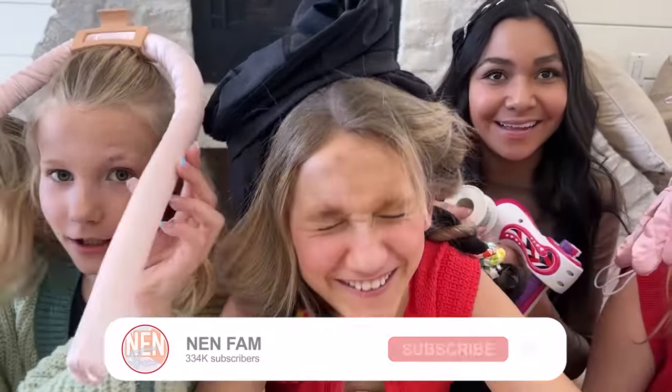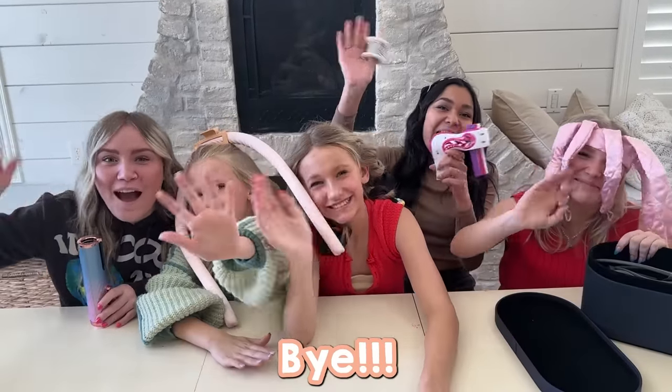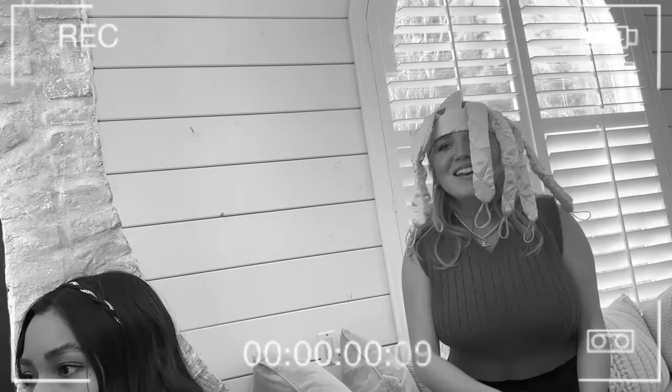That is the end of trying our viral TikTok hair products. See you guys later, bye! Learning's cool!